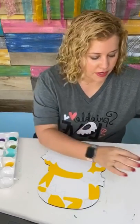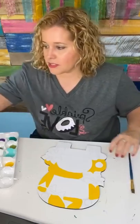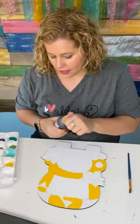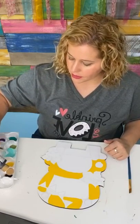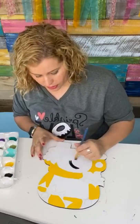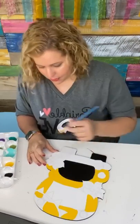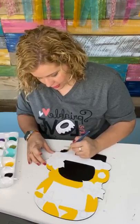Our templates that we give you have the design drawn on them, and you can transfer those to your door hanger using a piece of graphite paper, so you don't have to freehand anything. The templates are only $5. As Painters Clubhouse members, you get 20% off those, and we also give you two templates every single month inside the membership along with a painting tutorial to go with them.